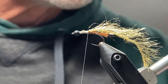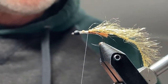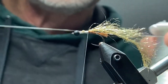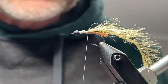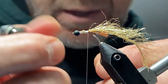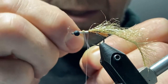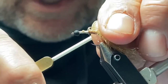The next material I'm going to be using is called Stretch Magic. Stretch Magic is a stretchy material, normally used for beading. This is clear and you can see it's quite stretchy. One of the little tricks with this material is to take a lighter and heat the end of it and give it a pull. It'll pigtail or flatten on you, and that'll give you a nice, flat, thin piece of material to tie in.